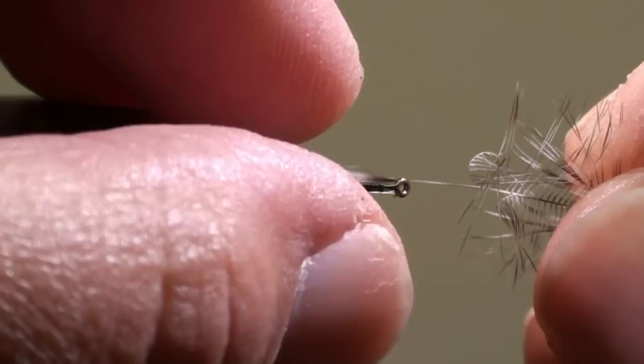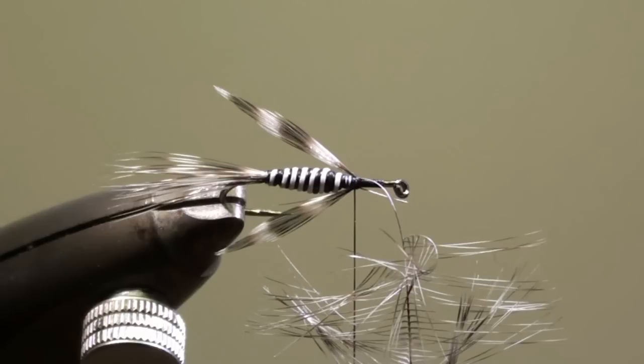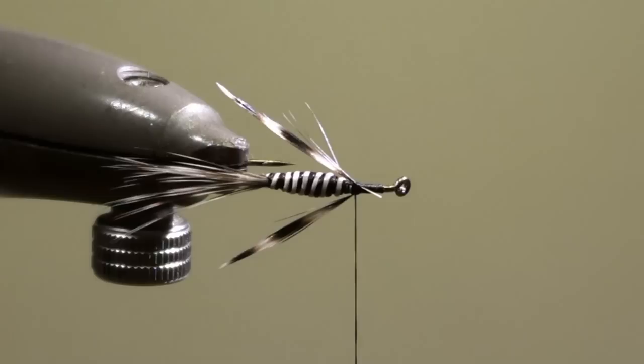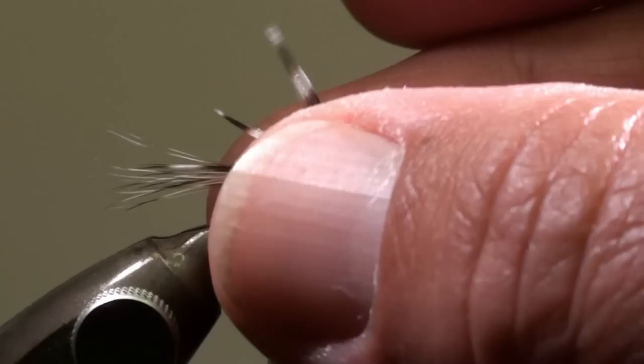Rotate your vise. Fix the second feather on the opposite side of the hook shank and tie it in. Cut off the excess of the feather. Secure the feathers for a few turns and lift the feathers up.